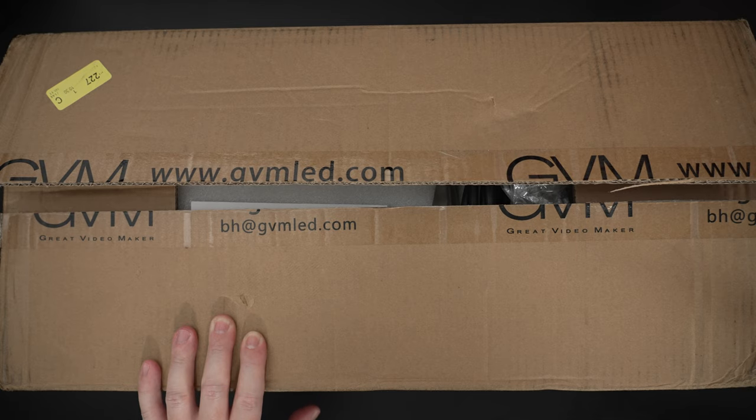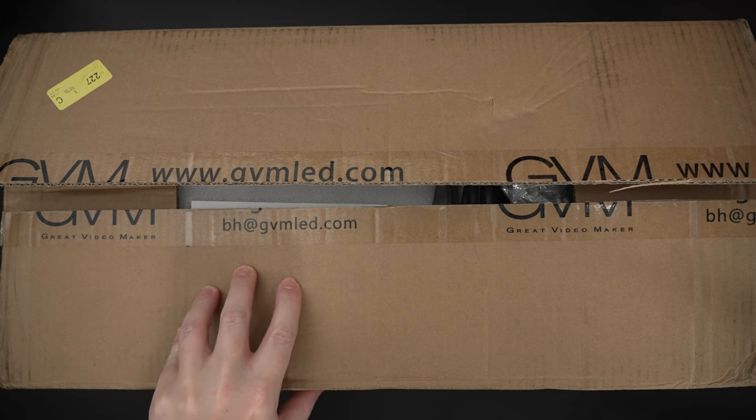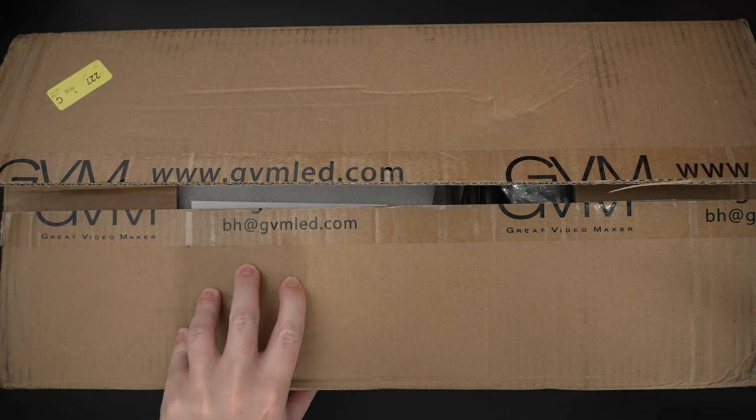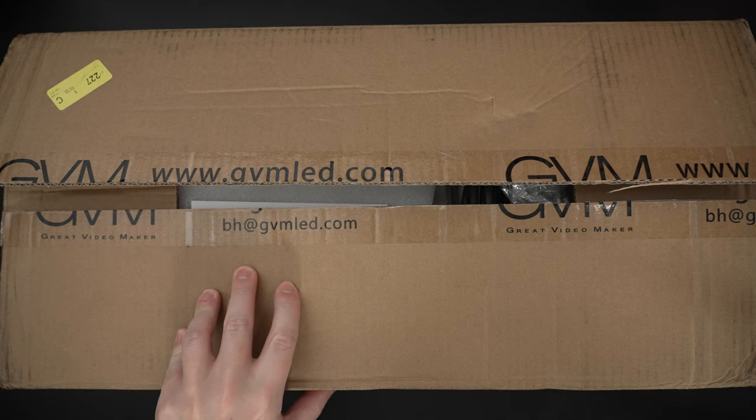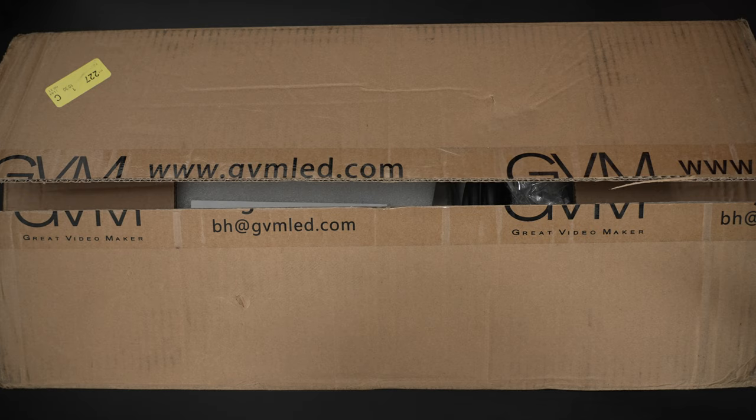Currently out of stock pretty much everywhere, and from what I've seen online, what you will end up ordering likely won't get this pre-production unit that I got from GVM for review. There will be a link in the description when available, but right now it's not on Amazon, not in stock at B&H, possibly directly through GVM. Essentially this is a revamp — GVM continuing to take their entire lineup and make it compatible with the new Bluetooth app.